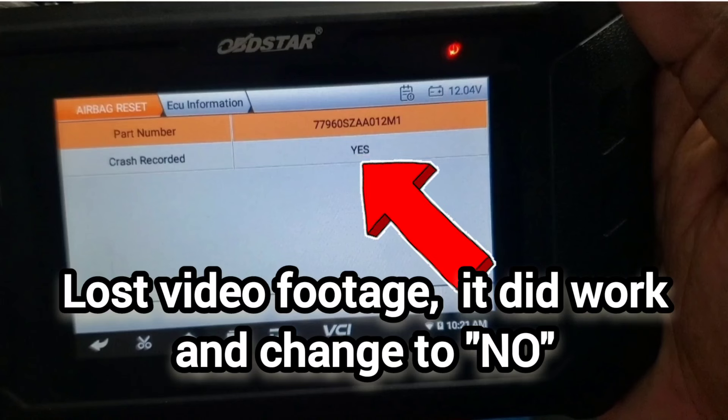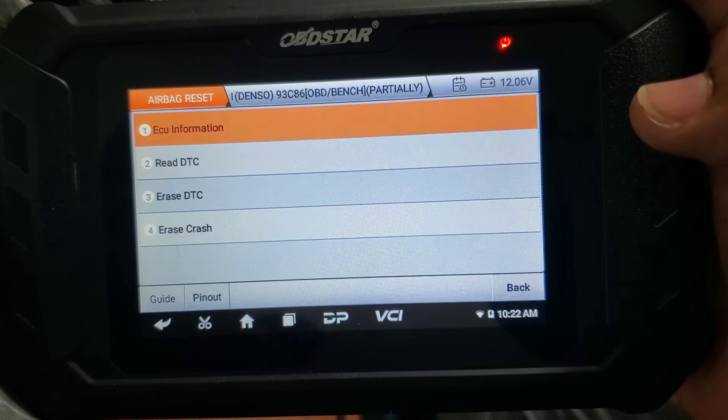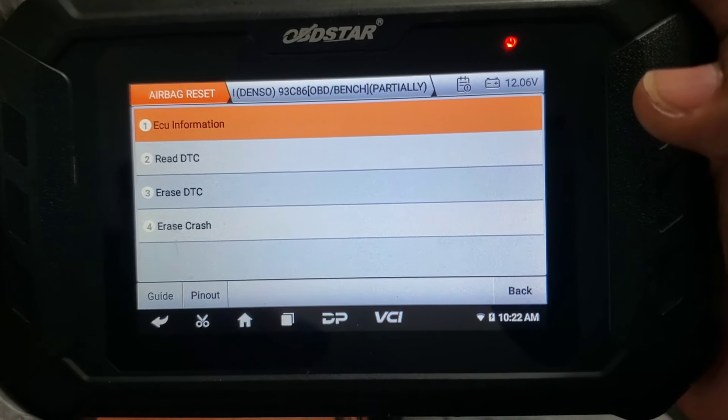It did actually work perfectly — it cleared the code and now reads 'no.' I lost the footage somehow and it didn't record properly, but either way that was a success. Keep in mind that on some modules marked 'partially supported,' you might see something strange like a no-communication message, but it still performs the task and erases the code. Now you know — and knowing is half the battle. Click the thumbs up, like and subscribe, and we'll see you on the next one.